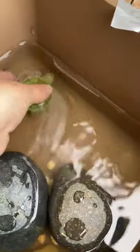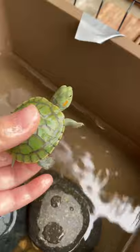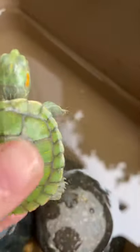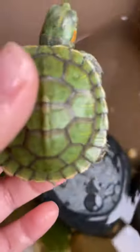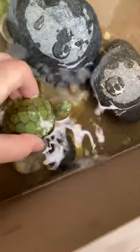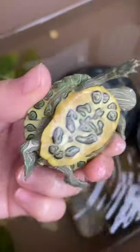Bubbles is so active — as you can see I can't even catch her, look at her! She's also really beautiful. It's not really red, it's kind of orange. You can totally tell the difference between both of them; this one is so much lighter and you can also tell who is who. Bubbles has this marking below.